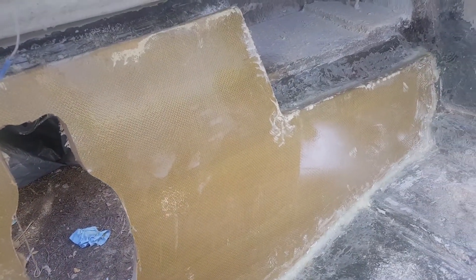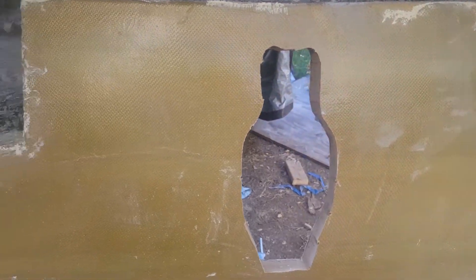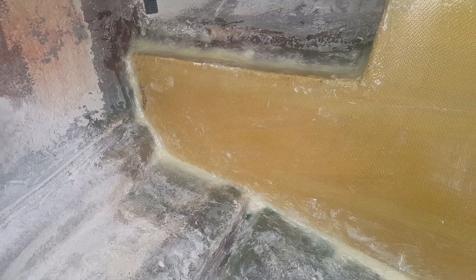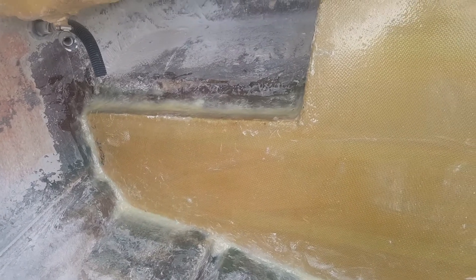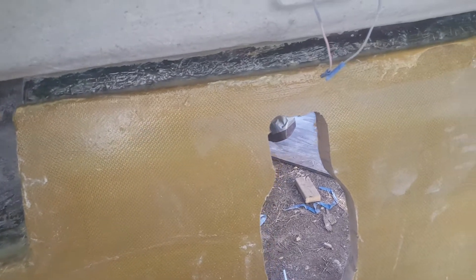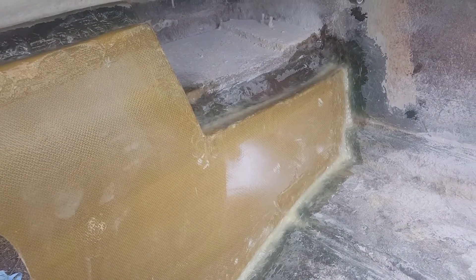I went ahead and de-waxed everything real good, just did another double-check to make sure everything was pretty well ready to go for the tabbing. That corner I need to address — I'm going to mix just a real small amount of peanut butter in those corners, and then I'll bring in some of the tabbing and we'll get started. I mixed up a little bit extra peanut butter — not only to fill in those corner holes, but to kind of just paint a smooth edge.